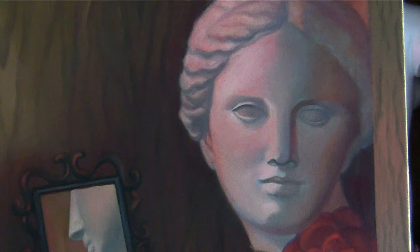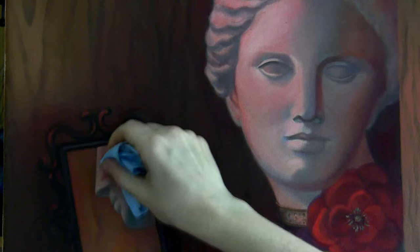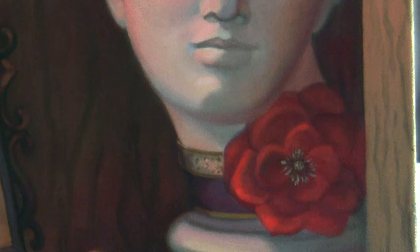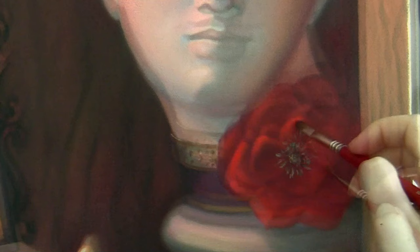I'm applying a thin glaze and then wiping it off to leave a very thin, nice cast that's difficult to mix otherwise. I'm strengthening the light on the petals and trying to separate among all of them — the more light I put on very few petals the more they stick out and the rest recede in space. I usually step back from my painting quite often to see if I've got the values or tones right.